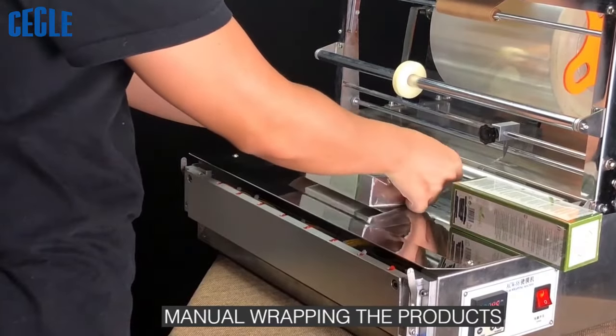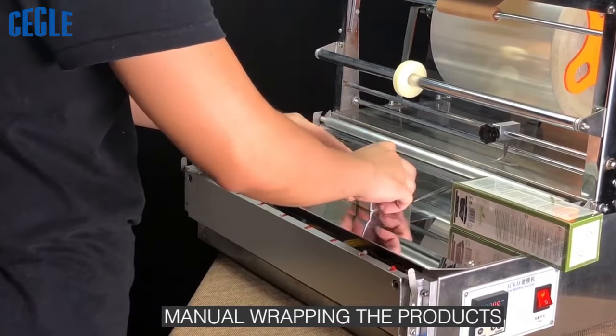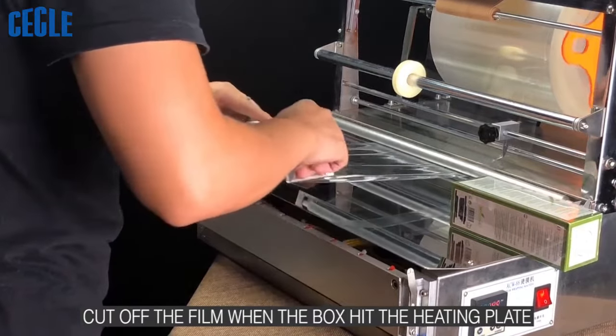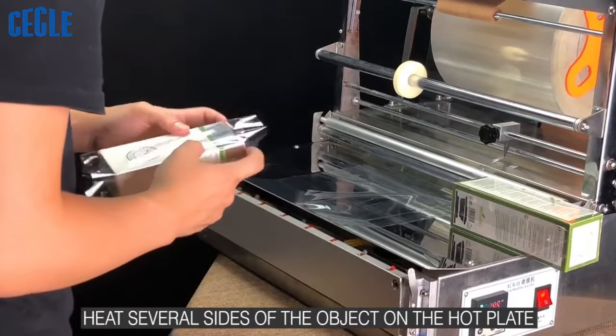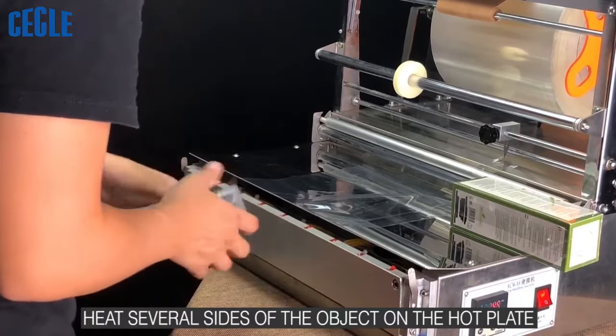Manual Wrapping the Products. Cut off the film when the box hit the heating plate. Heat several sides of the object on the hot plate.